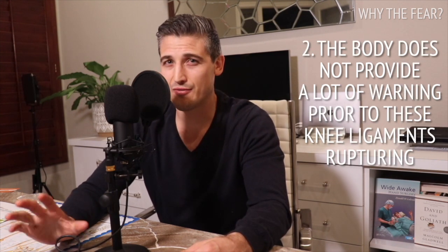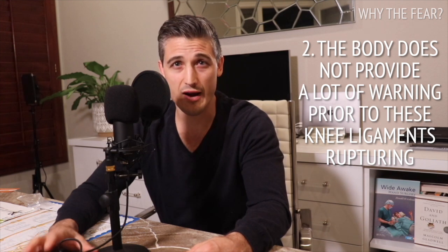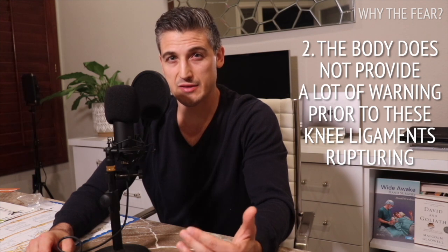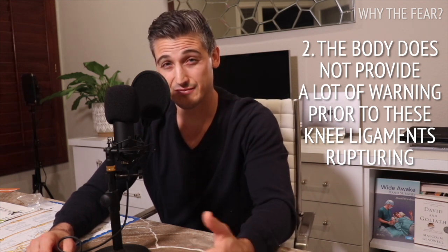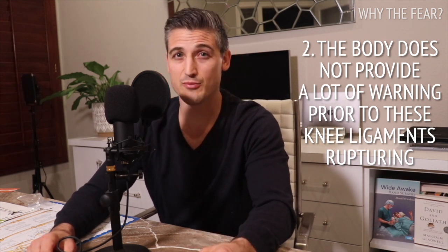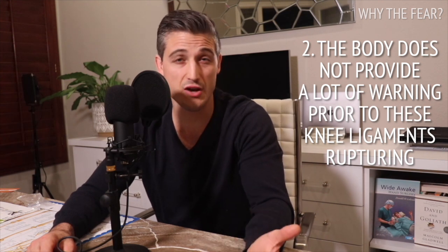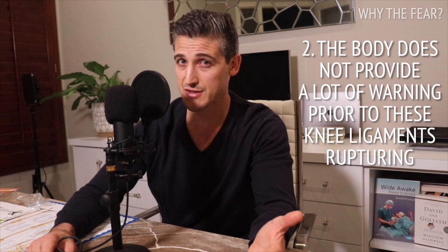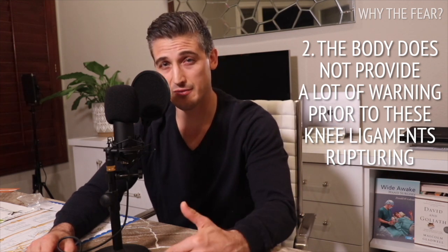The body does not provide a lot of warning prior to these knee ligaments rupturing. There are not a lot of pain receptors within the knee ligaments, especially the ACL — and especially in the central portion of the ligament where ruptures often occur. So there is very little warning after pain starts but before the ligament tears.